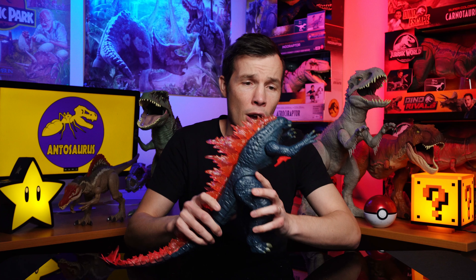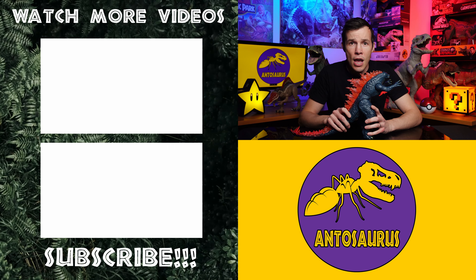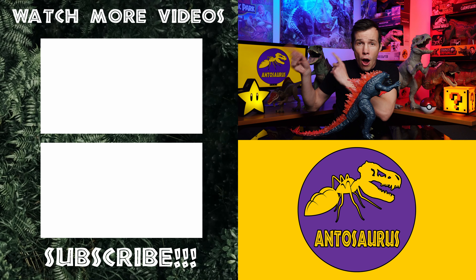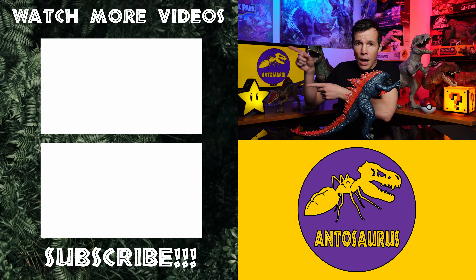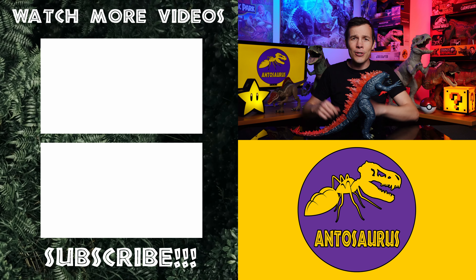That was an incredible unboxing. I'm blown away by this figurine. You've got to check out part two coming out in a couple of days for all the close-up details and the review. Antosaurus out.